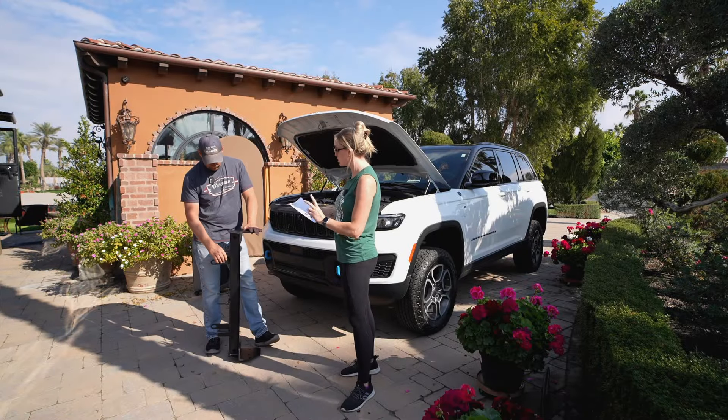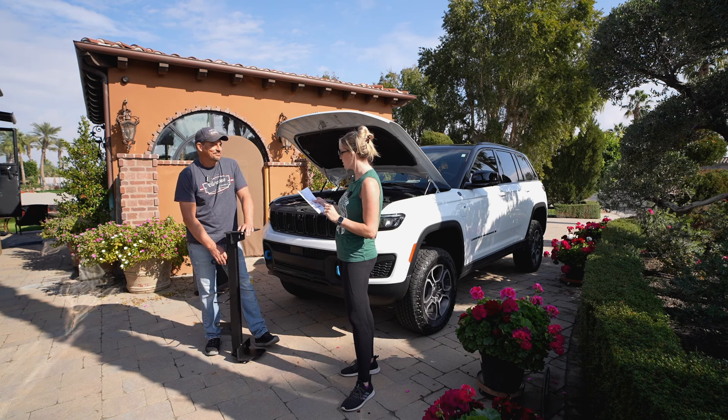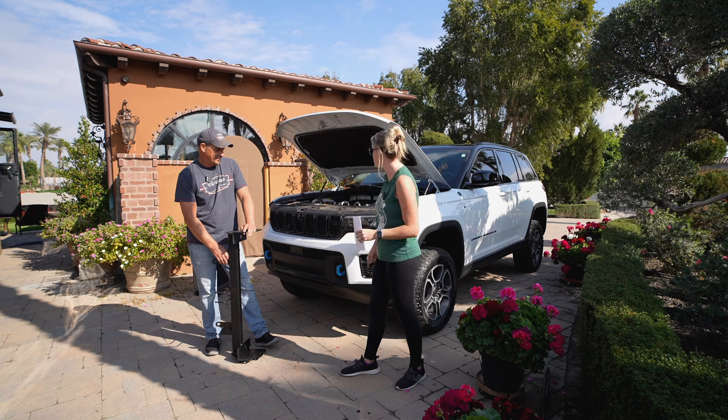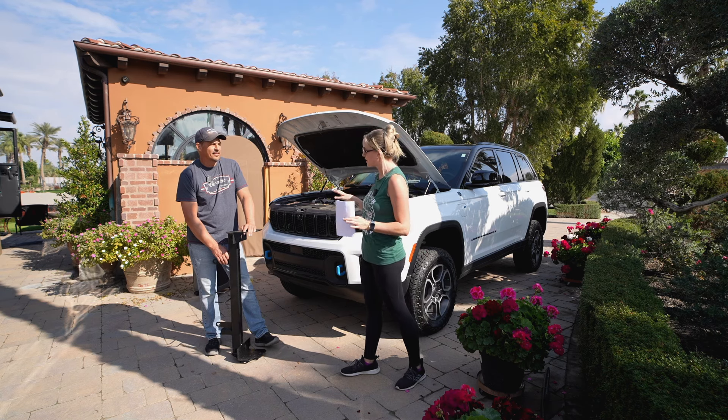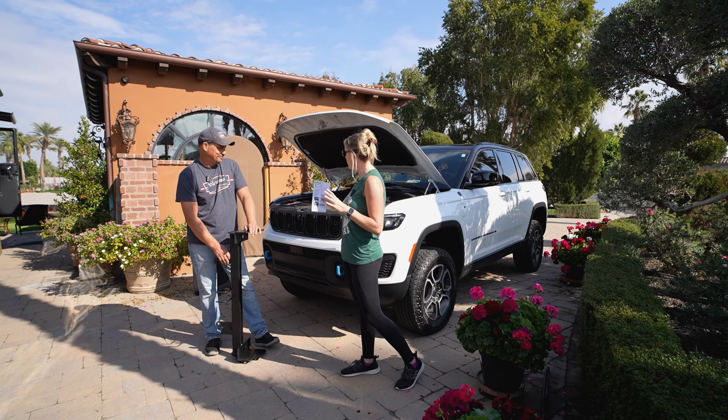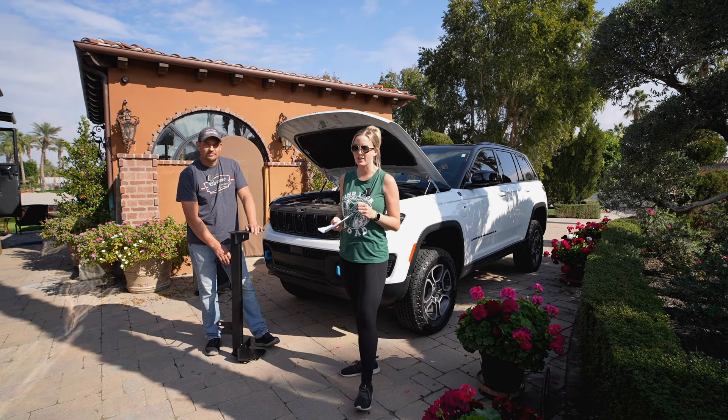This is supposed to work for the 2023 Jeep Grand Cherokee 4XE with tow hooks, and we have the tow hooks version here. Hopefully we're going to be able to get this all installed pretty easily. Once we get it all set up, the next time we get going we will show you all how we actually flat tow it with the RV.